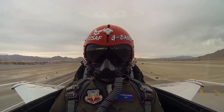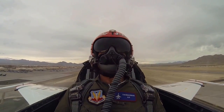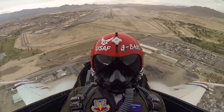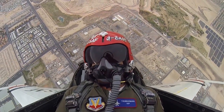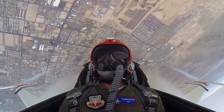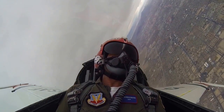There's 300 knots, coming up on 350, and there's 400. And here come the G's. That wasn't so bad — you crushed it already.